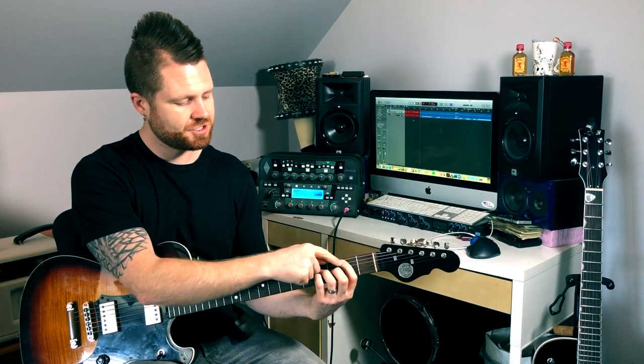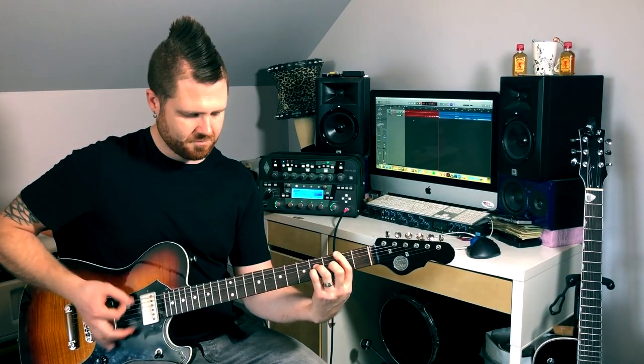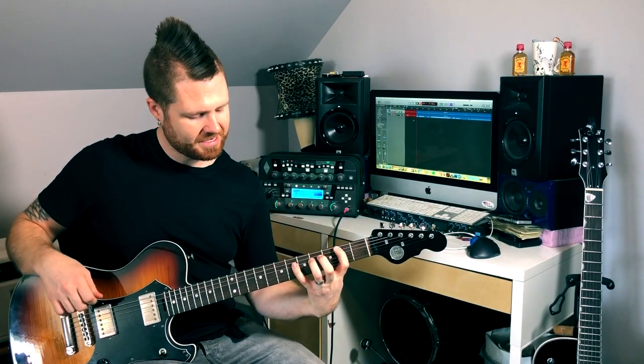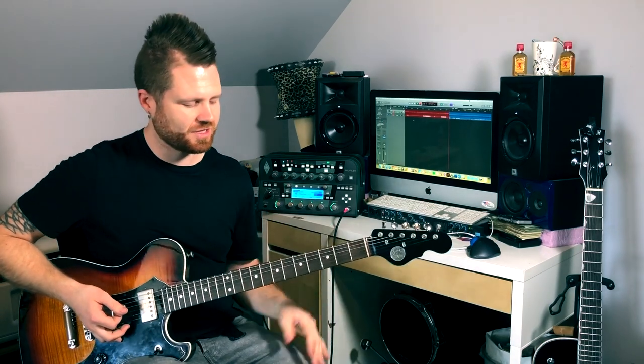Another thing you could do if you're playing hard rock or metal is to bar your first finger across the low E string and the A string, so you have low E, A, and then the D and G strings. Also, going back to the root-fifth voicing, there's some cool stuff with a blues shuffle — take your pinky and extend it up two more frets, so you're on the sixth fret of the D string. Let's play the 1-4-5-1 progression with that.